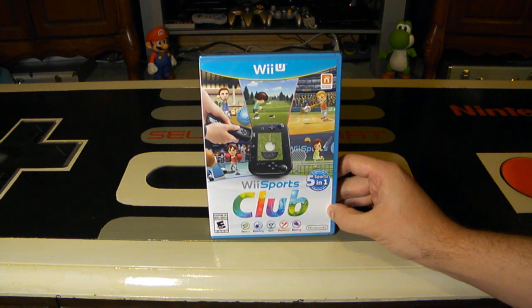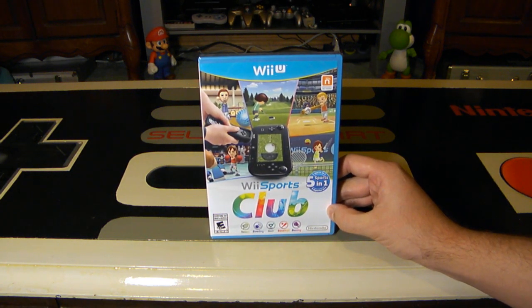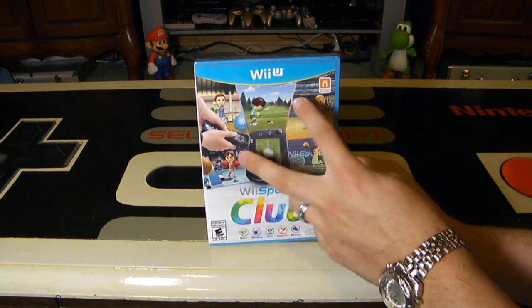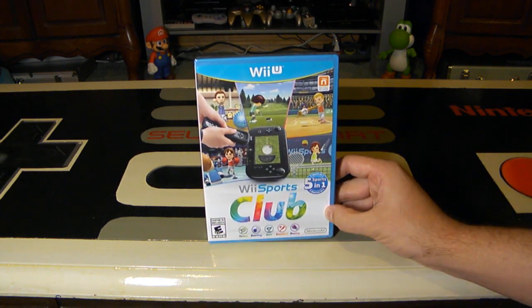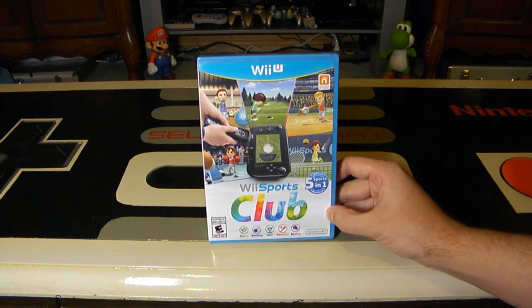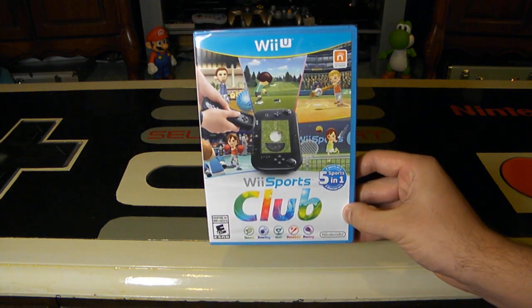And then later on, they announced Golf, which was worldwide available December 18th, also 2013. And then most recently, they released Baseball and Boxing — the last two — which came out around June 26th in North America, and about a month later, July 25th, is when this disc actually finally came out.